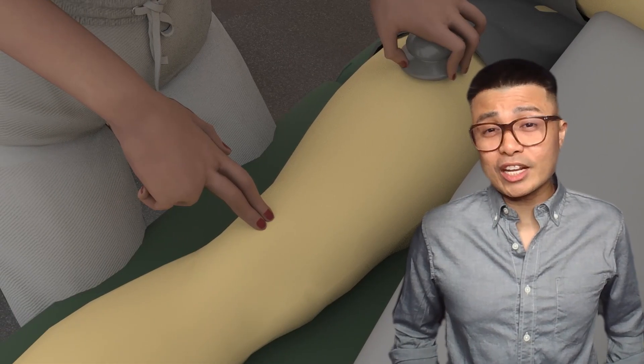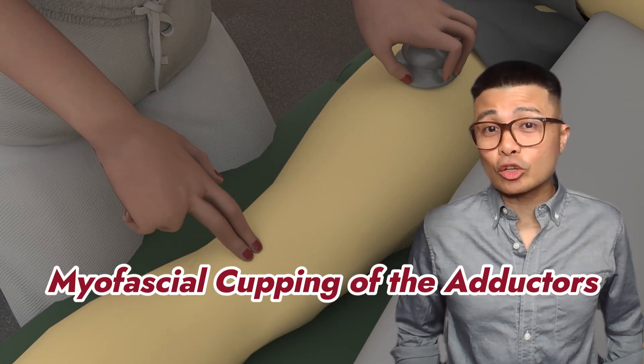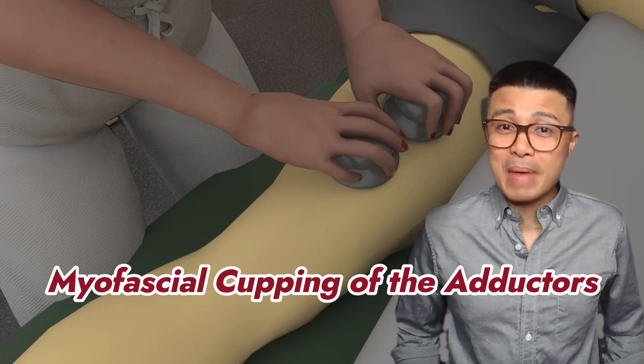Welcome back to Therani, I'm Joe B. Say goodbye to groin and inner thigh pain with my foolproof technique of myofascial cupping for the adductor longus, brevis, and magnus muscles.